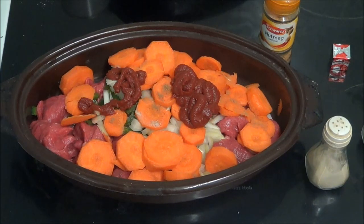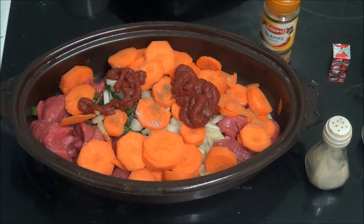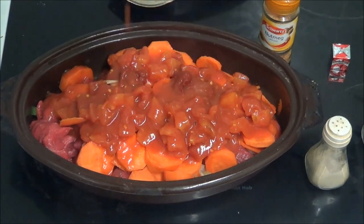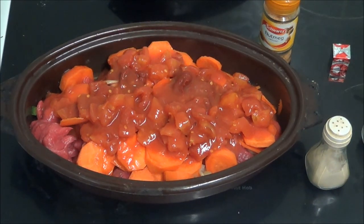Put the lid back on that. It says a tin of tomatoes — these are chopped tomatoes. Now it says there's a lot of other things like red wine, but I'm not adding red wine because I don't drink it, so I'm not using it.